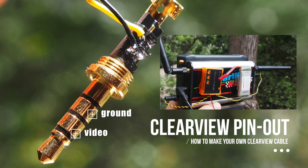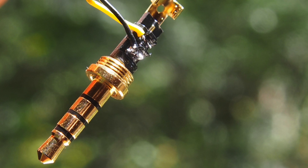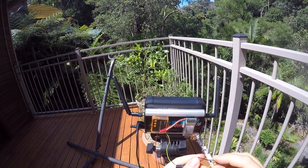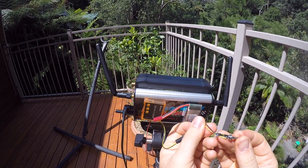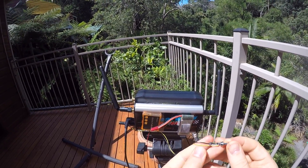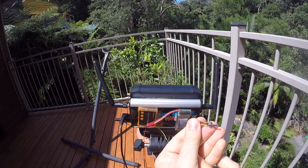So that's it, thanks for watching. I hope you learned something. Well actually, if you're already here I can also show you the other plug, which is wired in the way that is more commonly used on FPV equipment. Ground connects to the very outer sleeve, and then the video connects — just as with the other plug — to the second pole from the tip.